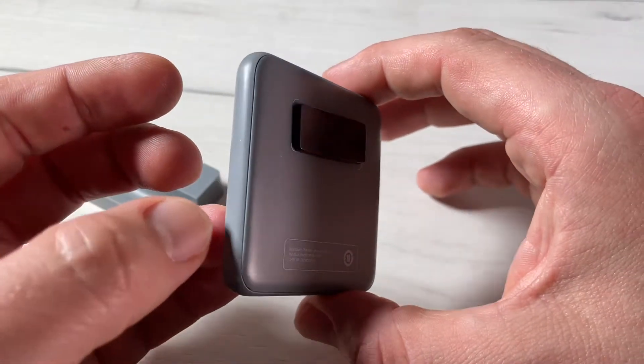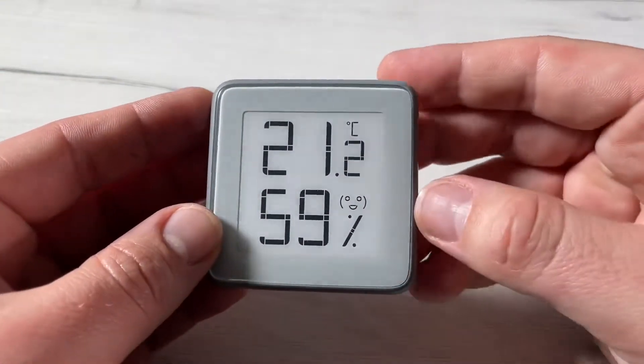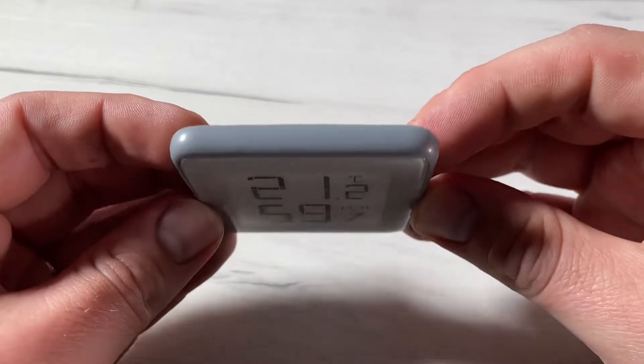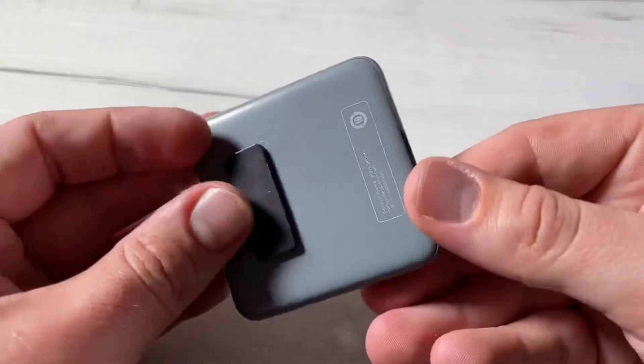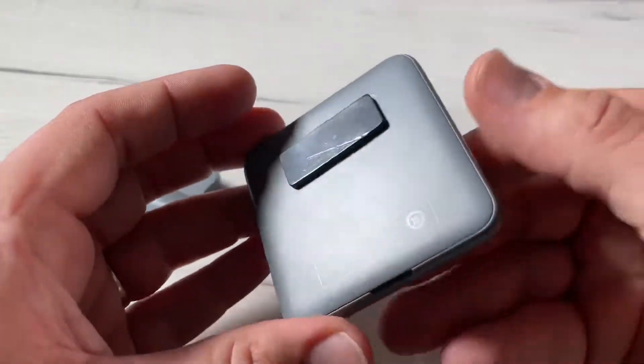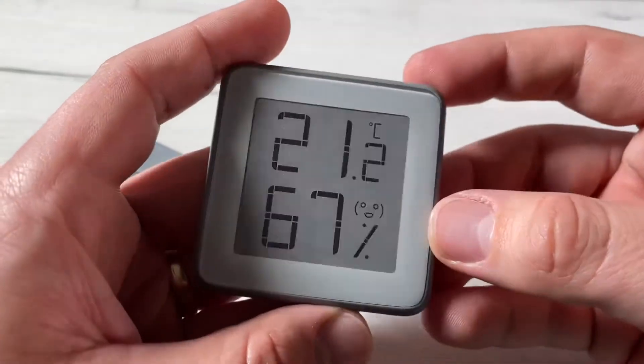It also shows historic records. This is awesome, but I think it's enough to just see on the screen how much your temperature and humidity reading is. The app is an extra feature, but first — what is a thermometer?